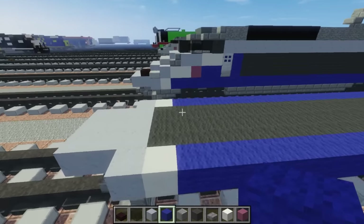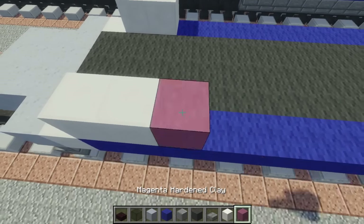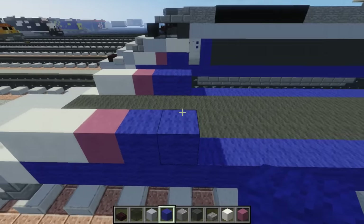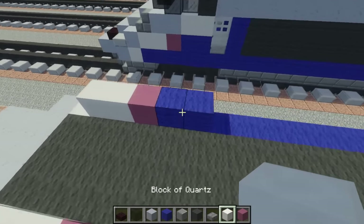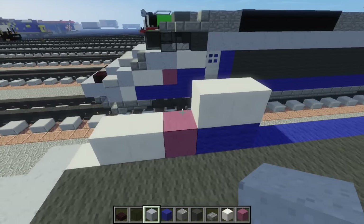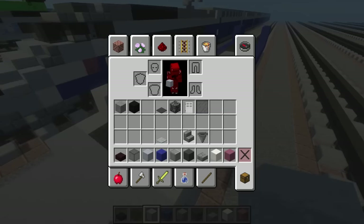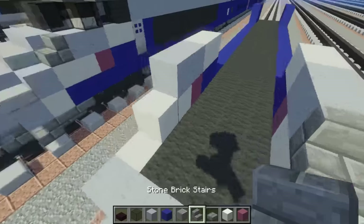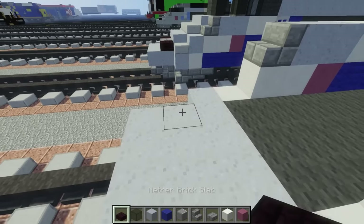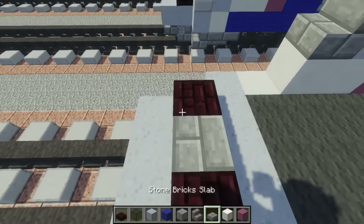Then we're going to go back to the front and add 2 blocks of quartz on top here. Then we're going to place magenta hardened clay, then 2 blue wool. On top of the 2 blue wool, let's put quartz like that. Then let's take clay, just add 2 on top here. Then we want to take stone brick stairs, just add that in front of the clay. Right at the front, let's add the light — that's just another brick slab. And in the middle, let's put stone brick slab like that.